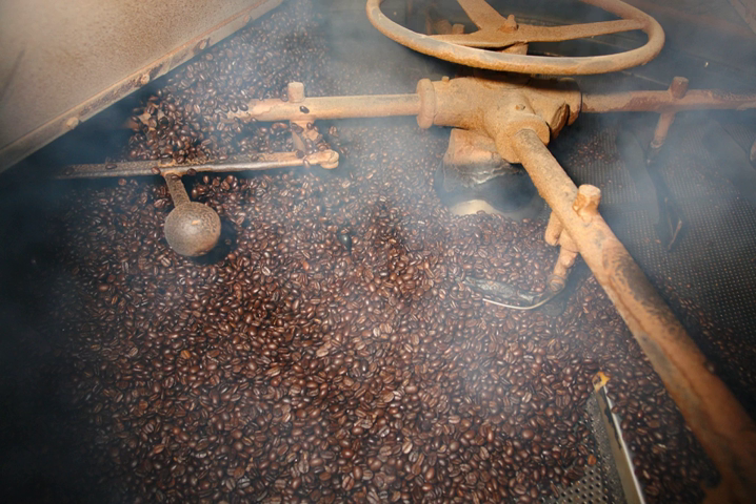Common dry roasted foods include peanut butter, which is made from peanuts that have been dry roasted; tea, which is made from tea leaves that have been dry roasted either immediately after picking or after fermentation; and coffee and chocolate, which are made from roasted coffee beans and roasted cocoa beans, respectively.